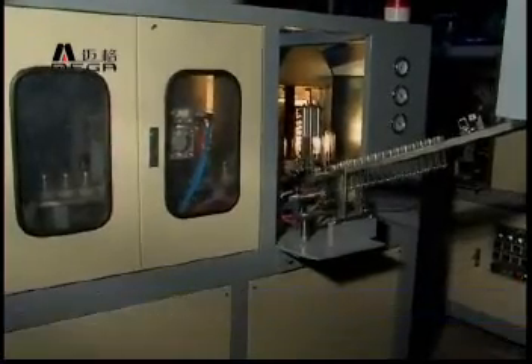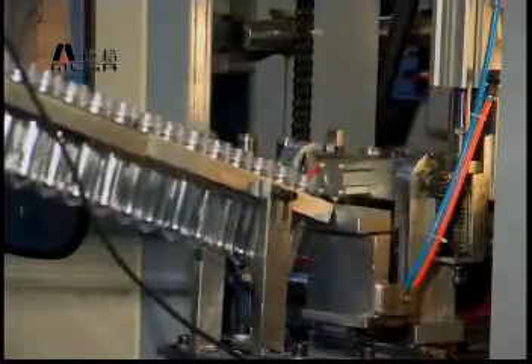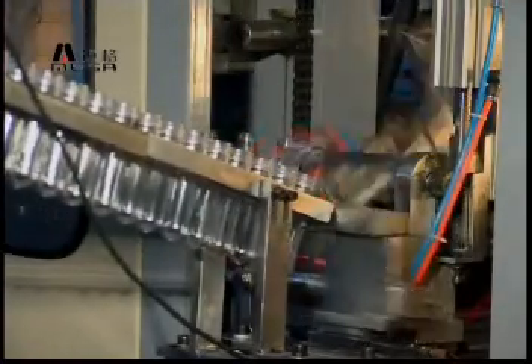Also, the machines use blocks as moving parts instead of a chain system. It ensures a long running life with easy maintenance.